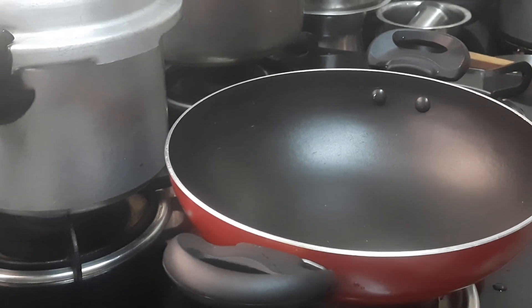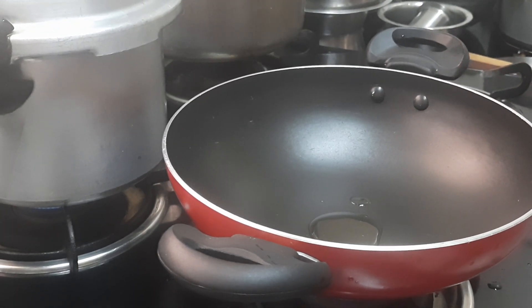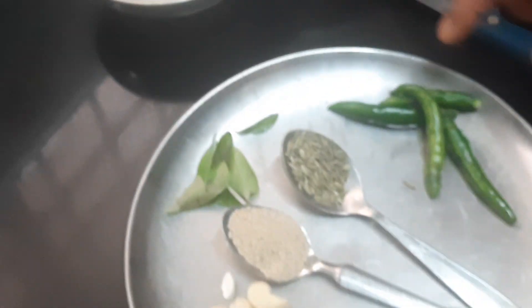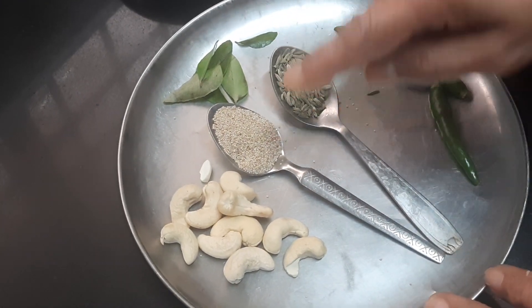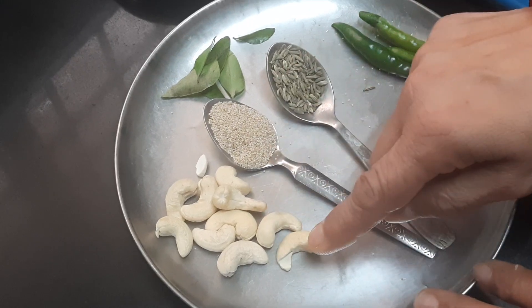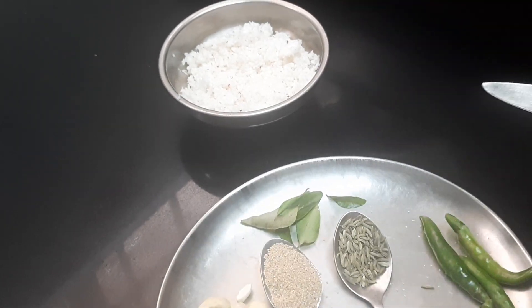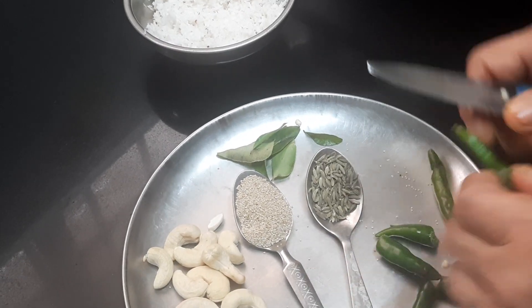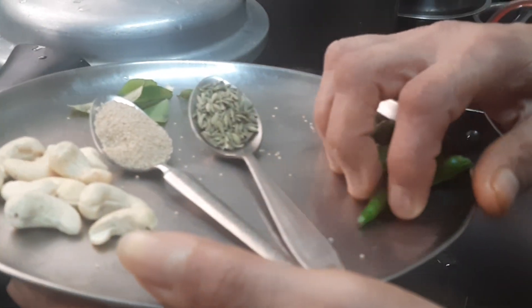Next, for the masala that we are grinding, keep the pan on heat. I'm going to add half a teaspoon of oil. The oil quantity used for this kurma will also be less. The ingredients required are: four green chilies, half a teaspoon of fennel seeds, one teaspoon of poppy seeds, ten cashew nuts, a little curry leaves, and four tablespoons of grated coconut. Cut the green chilies into two, and once the oil becomes hot we'll be adding the green chili first.